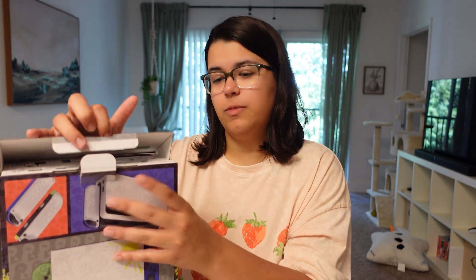I went to my local Target. I was not going to buy this — I said I'm not going to buy this unless I see one. And there was one, so I had to buy it. I mean, what am I supposed to do? Not get it? Let's just open this bad boy up.